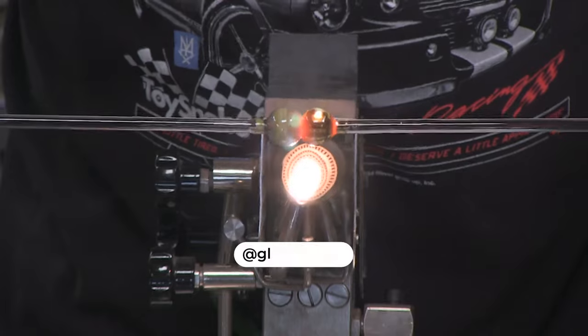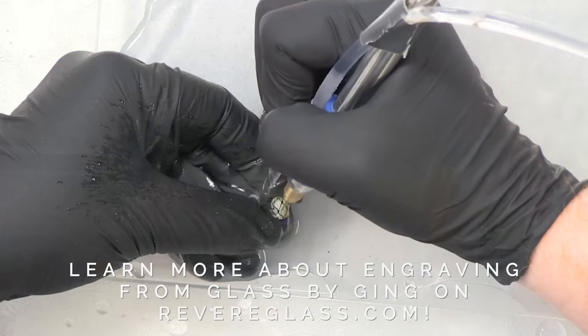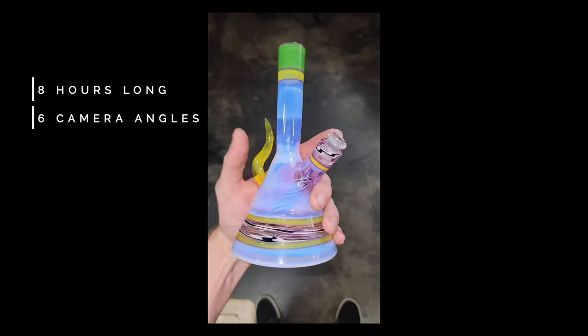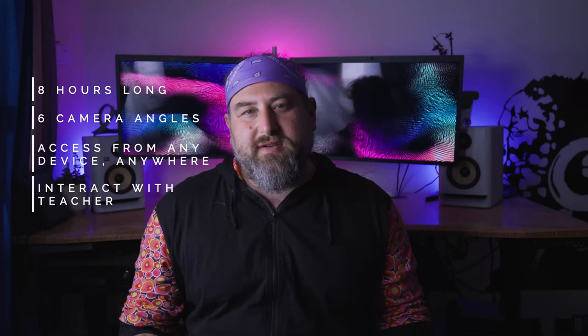Let's talk about workshops. We just had a great workshop with Glass by Ginge, and Lazy Glass came to hang out and assist — it was so cool having these guys in the studio and seeing how our different styles work together. If you'd like to see more carving work, check out the replay at revereglass.com. The next workshop is with Strawberry Glass — eight hours long, six camera angles, May 21st at 10 a.m. Pacific time.